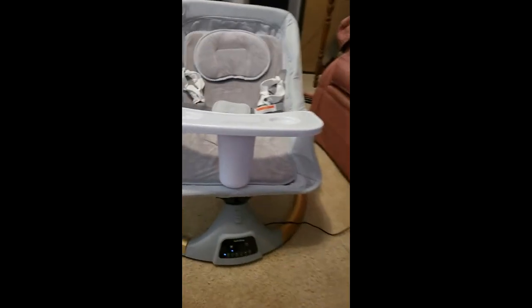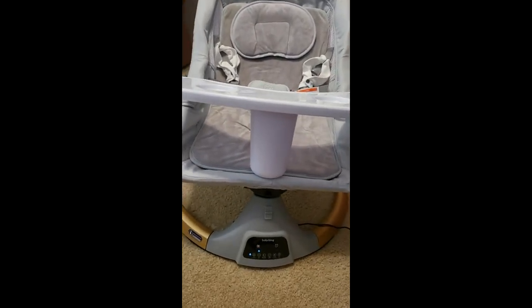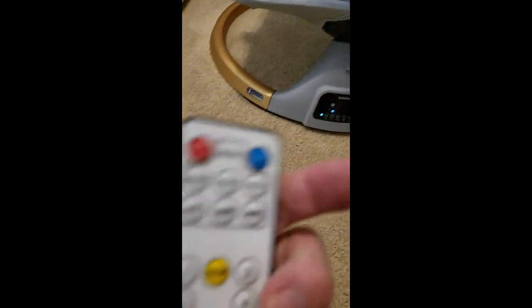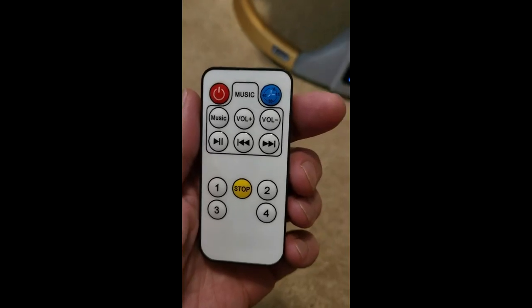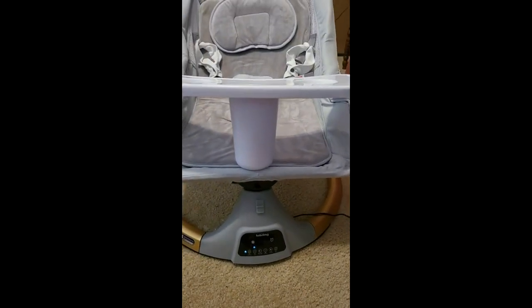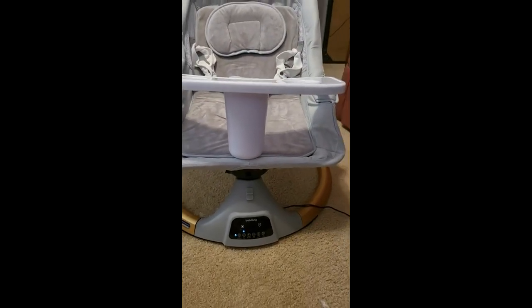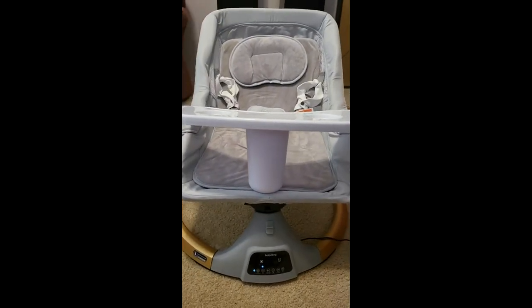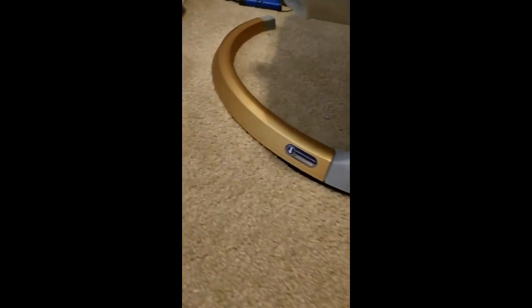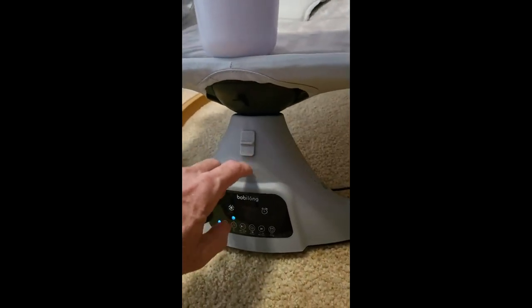I got this new rocking cradle and it has a lot of features. For one, it has a really nice remote control so you can change the music. It rocks the baby — I was just making sure that it worked. It's for a very close friend, so I wanted to make sure it was safe, and it looks like it is.